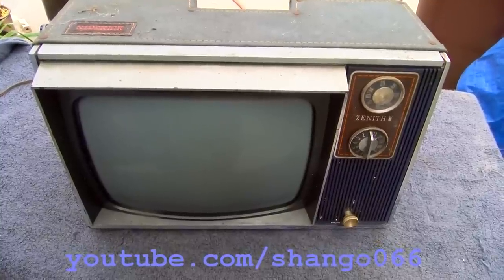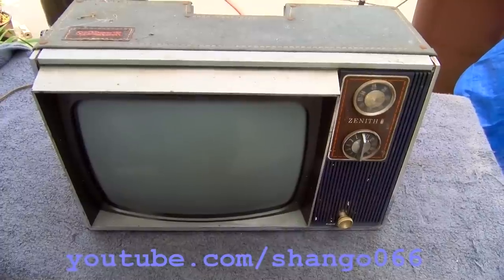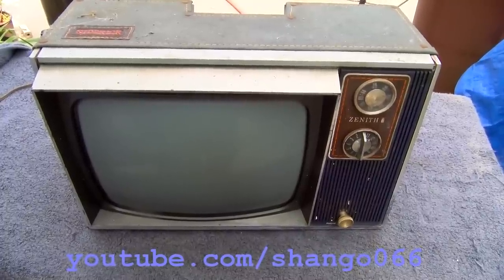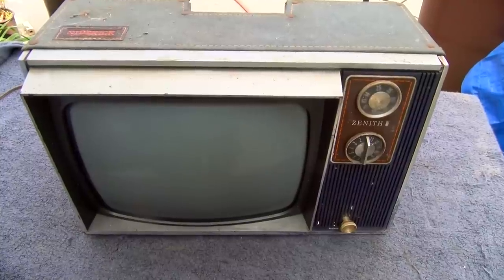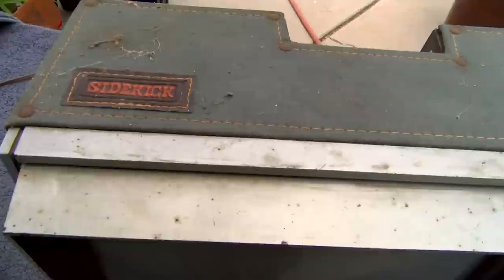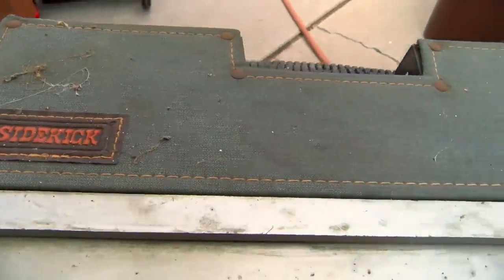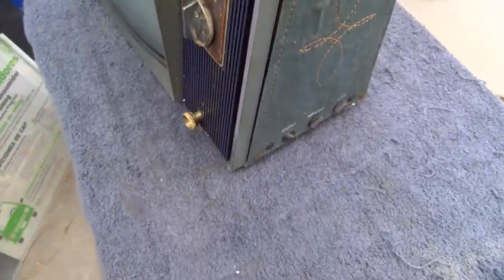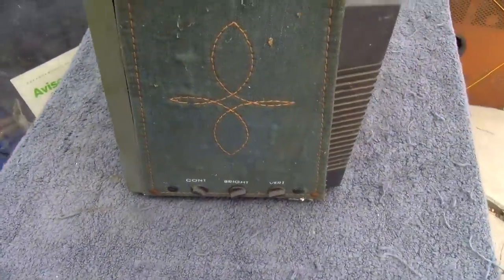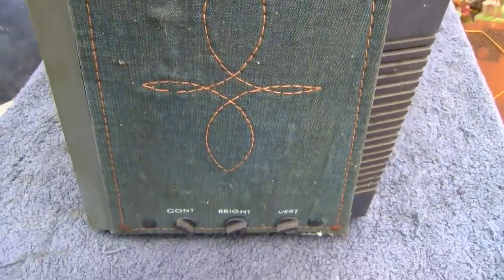This is a mid-1970s Zenith Sidekick, made in Taiwan by Zenith of Taiwan. They made a whole bunch of different versions of this — this is the Sidekick version. It has a denim covering, and these fancy little squirrely dweebler on the side.